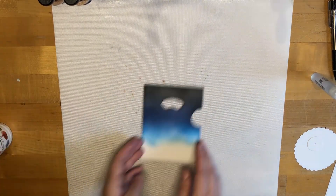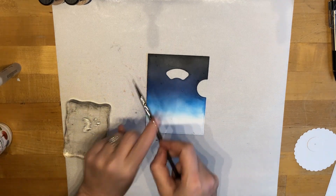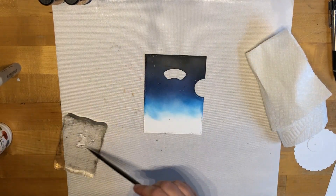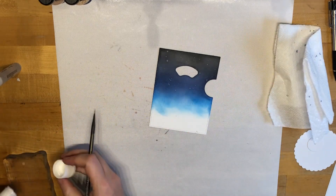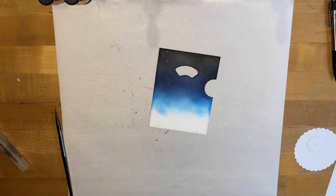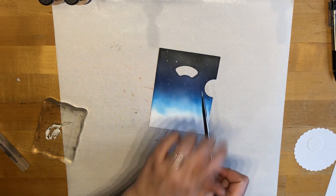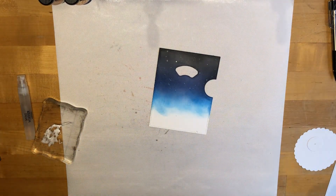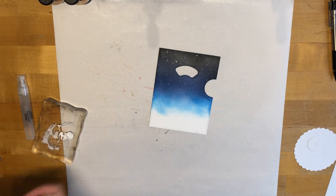Once I had that background all done and blended the way that I liked it, I took some white acrylic paint and put some dots all over the background. I used a little bit of water as well, just to give it a little bit of distressing — I wanted to make it look like a night sky with stars. It's pretty opaque, that's why I use it. I was having a hard time with the little brush getting the splatters I wanted, so I grabbed a water brush pen and that worked a lot better. It was easy to clean off — I just wiped it off and it was good to go.